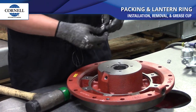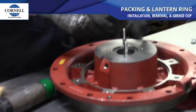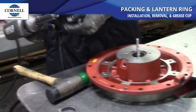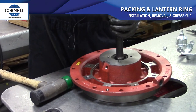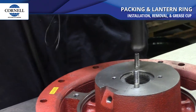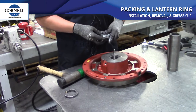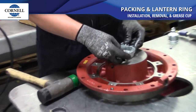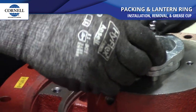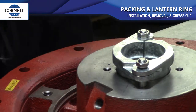Now that we got that stage done, we'll go ahead and put our studs in. We just use a stud driver. And the next step is the packing gland. We put the nuts on. That's all there is to it.